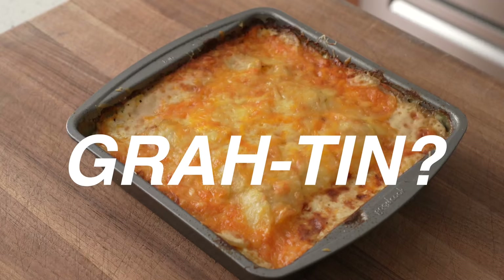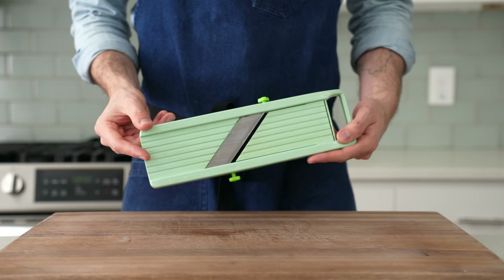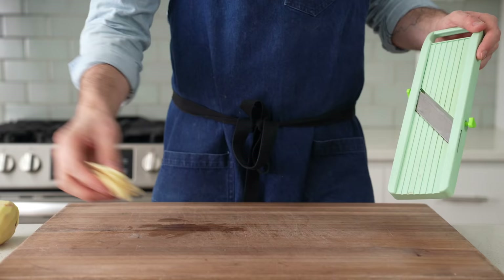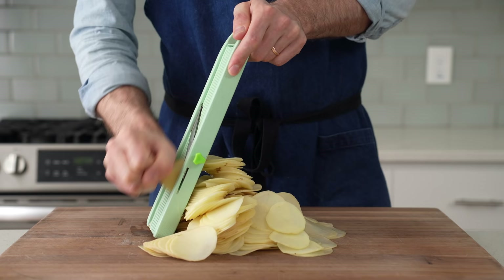To get started on the gratin — or gratin, however you say it — I'm going to need a mandolin to help slice the potatoes. In total, I've got 1,500 grams or four large peeled russet potatoes, and I'm going to use this mandolin to slice them into a roughly eighth-inch or three-millimeter slice, give or take. If you don't have a mandolin, you could certainly use a knife — just be prepared to cook the dish a little bit longer because you definitely won't be able to get all your potatoes sliced this thin.